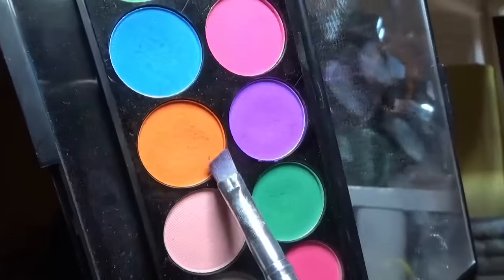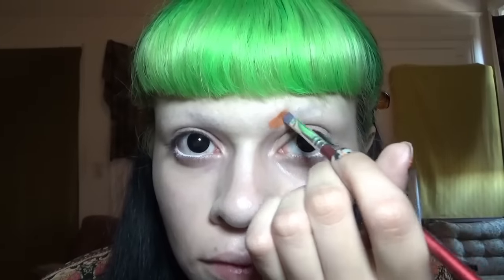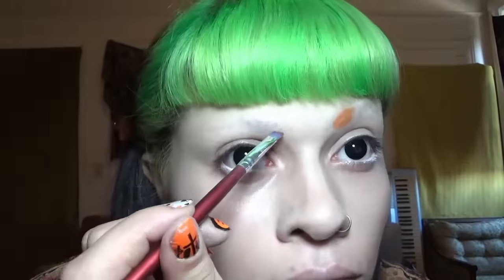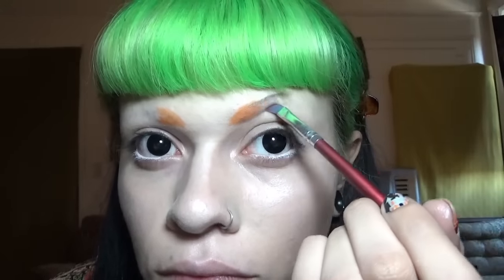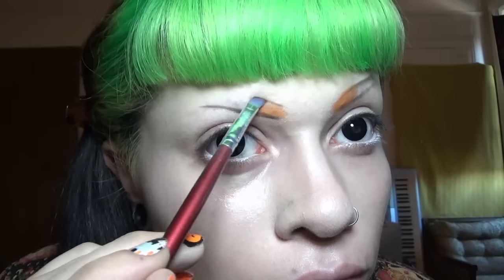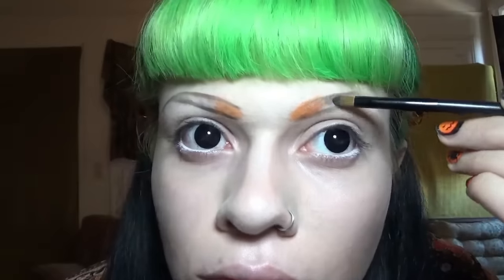Now I'm using orange and black to shape out my eyebrows. I wanted to attempt an orange to black ombre eyebrow. Ombre eyebrows usually don't work out for me — this is probably one of the few times it actually came out good. If you have eyebrows it's actually easier to do ombre because you just put the eyeshadow on your hair. Now I'm just filling in the black parts with some more eyeshadow.